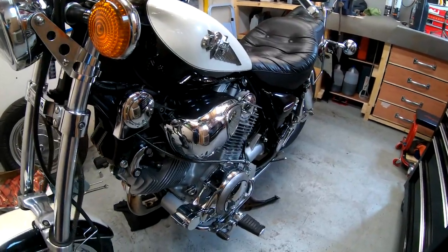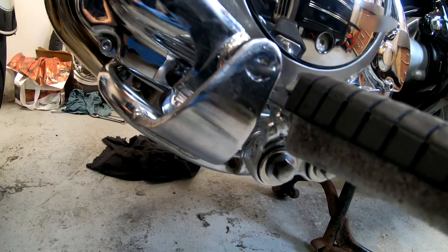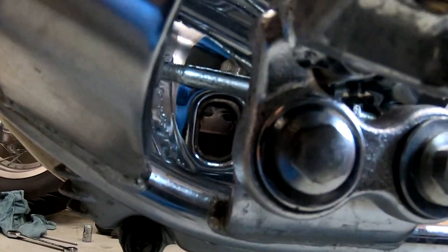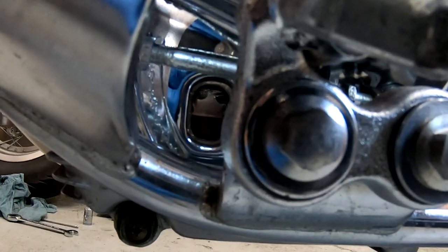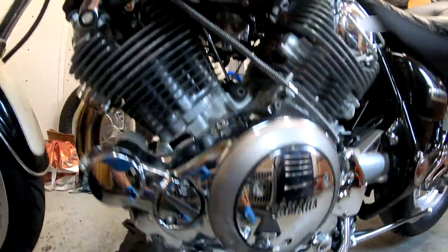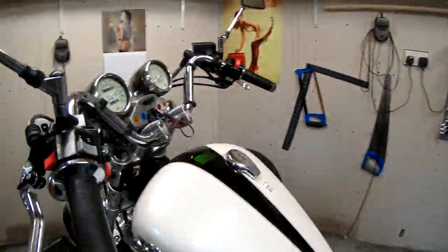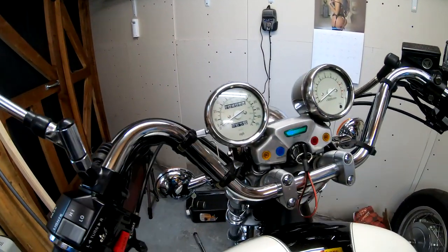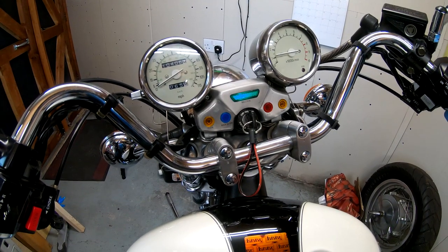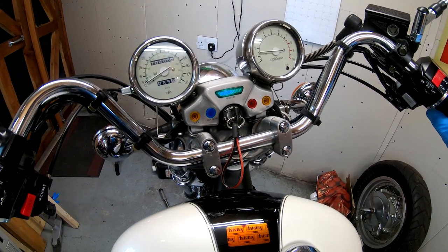So we filled it up roughly about three liters. You have a little sight glass down there — it was on full before, but I already started it. All you've got to do is fill up about three liters and then just start it up — just a little bit, no need for too much.